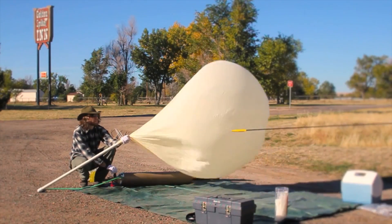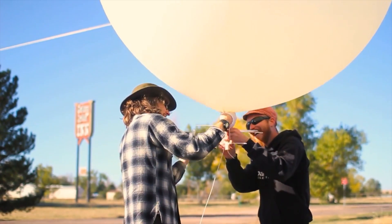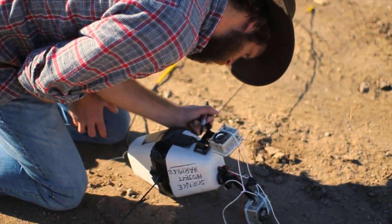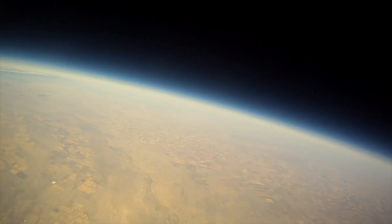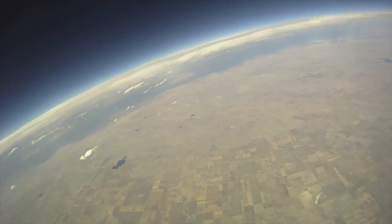My name is David. I work at Sparkfront Electronics, and I am passionate about weather balloons. I first saw a weather balloon project maybe five or six years ago on the internet. Somebody had a nice write-up, and I was just fascinated by the photos. The idea that you could send a camera and a payload into near space up to 100,000 feet and take pictures, see the curvature of the earth, just blew my mind that you could even do that as just a hobbyist.